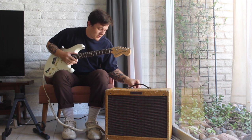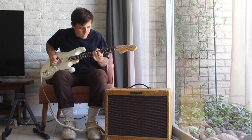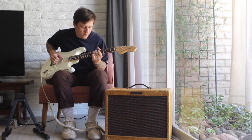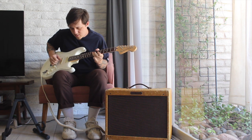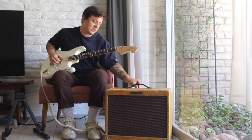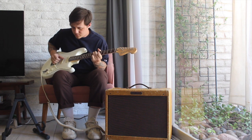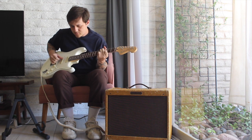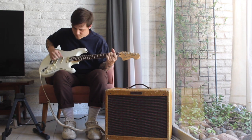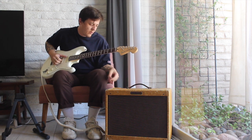So as you can see it's super warm. I'll turn the tone up to about four. Still pretty warm, but now we're at about six and a half. And where it really starts to shine is when you get the tone up to about ten on the control.